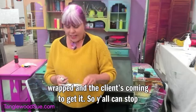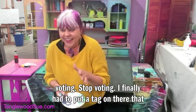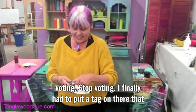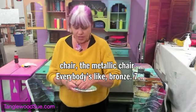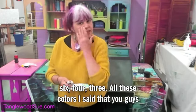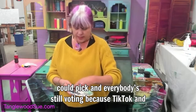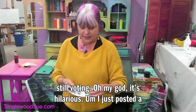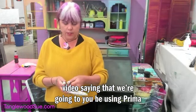I had to put a tag on there that said stop voting. Same thing for the metallic chair — everybody's like bronze, six four three, all these colors — I said you guys could pick and everybody's still voting because TikTok and Facebook Reels keep pushing it out. Oh my god, it's hilarious. I just posted a video saying that we're going to be using Prima metallic waxes today.